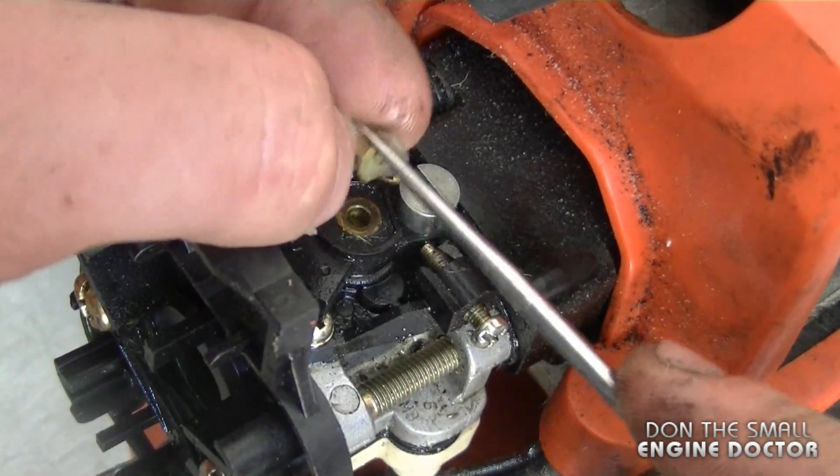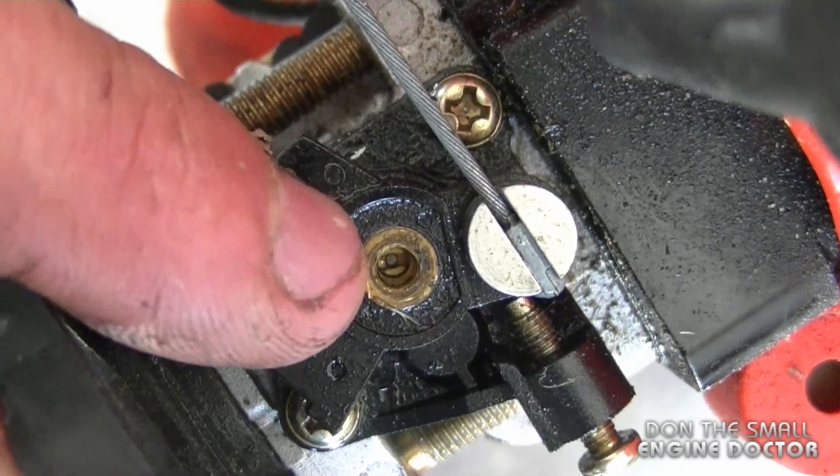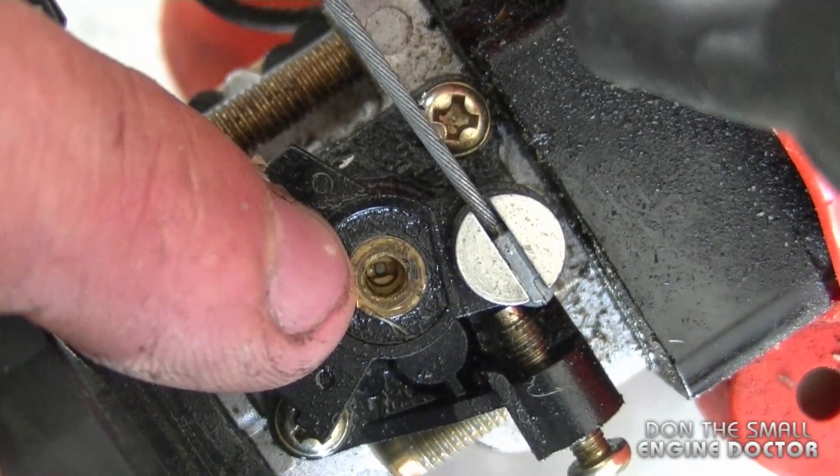So you just take the little plastic cap off — make sure you don't lose it. Now if you look inside you're going to see there's a slotted screw in there, and that's an adjustment screw.